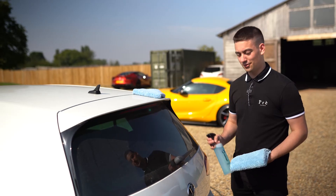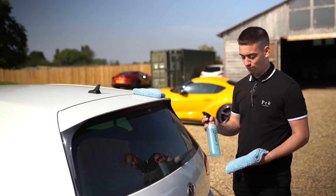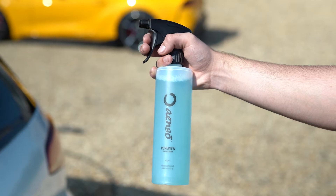Hi guys, Marcus here from ENZO. On today's episode of Ask ENZO, we've been asked to do a product demonstration for our glass cleaner, PureView.